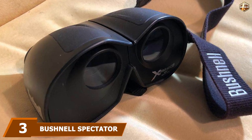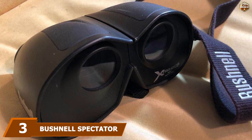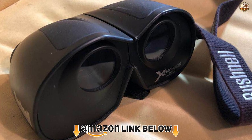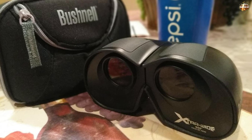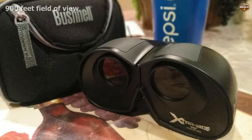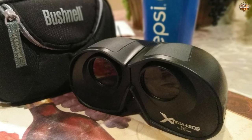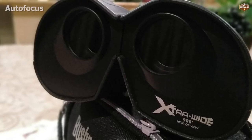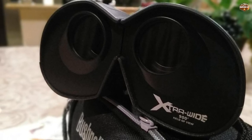The number three position is held by the Bushnell Spectator Extra Wide Compact Binoculars. These binoculars are all about the field of view — a massive 900 feet, that's three times what you can expect from a standard pair. For sports, that means you don't have to miss a single thing. The Spectator binoculars have a 30mm objective lens, allowing in a decent amount of light for fairly clear images.